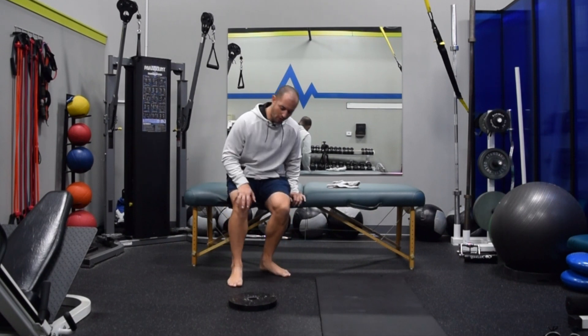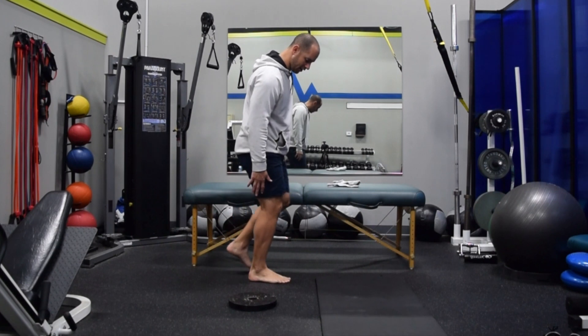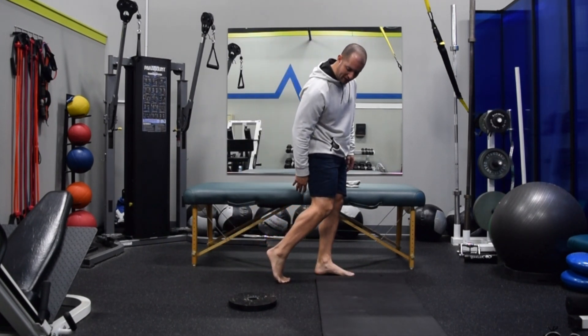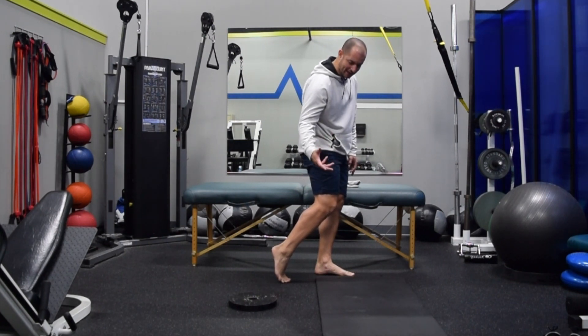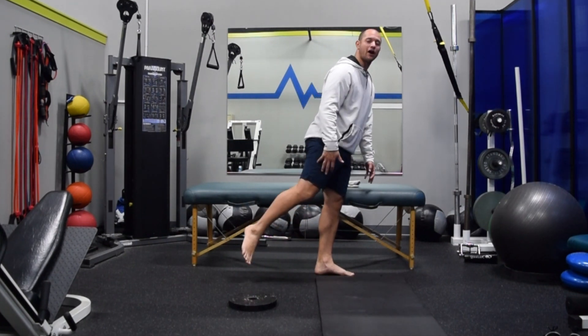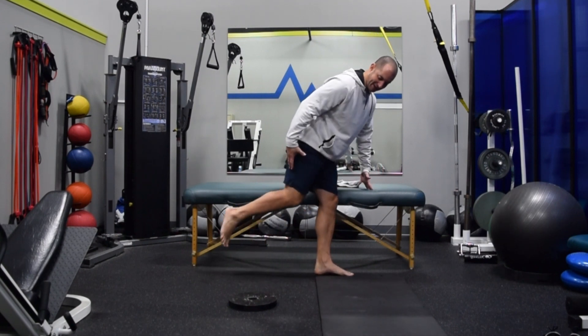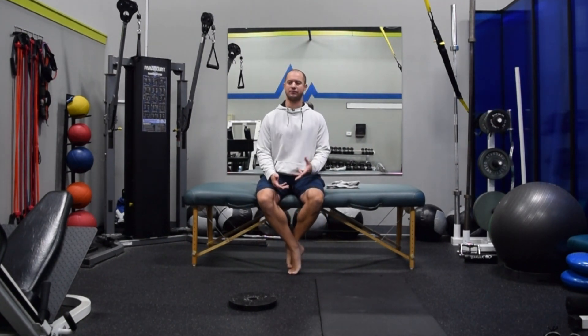The big toe is one area we want to make sure we have enough extension, because as we run and get to that late stance phase right before toe off, we're loading into the toes and loading that plantar fascia — that windlass mechanism — and we're able to push off with power. If we're unable to get to toe extension, we're going to try to find somewhere else throughout the chain, whether that's the calf, the hamstring, hip, or lower back — too much extension. We're going to compensate to some degree just to find a way to propel the body.